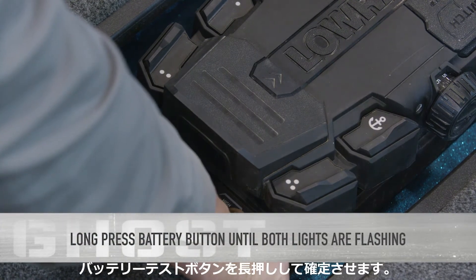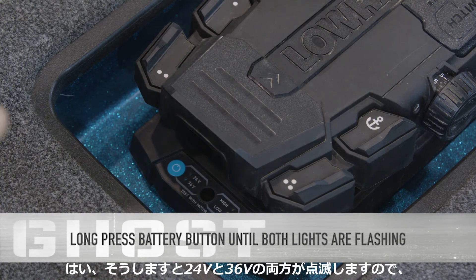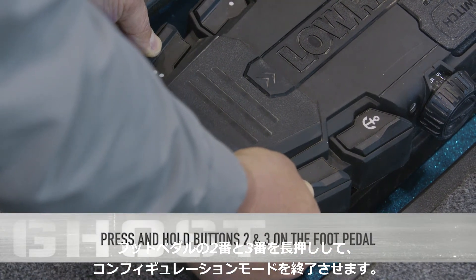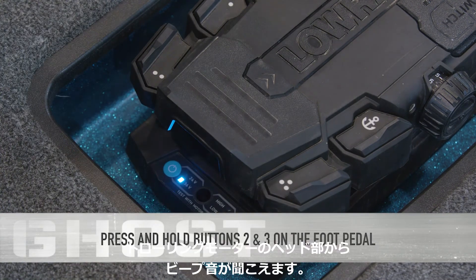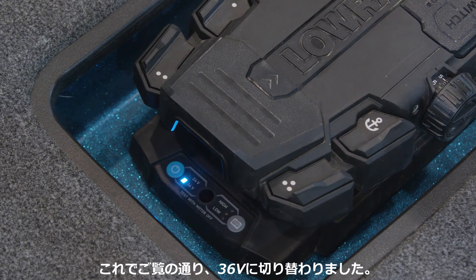Then I press and hold. Now you can see they're both flashing, and now I exit the user configuration mode. The trolling motor has beeped, and as you can see, the light is now on 36 volts.